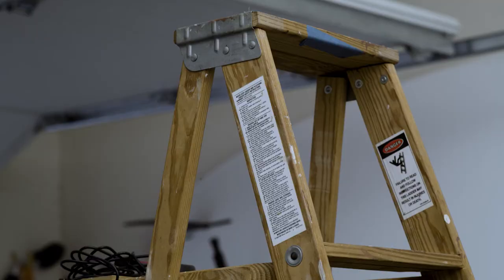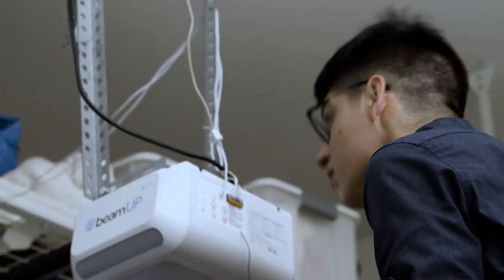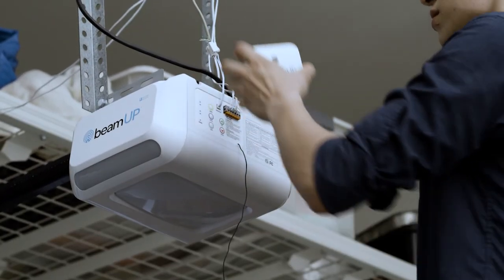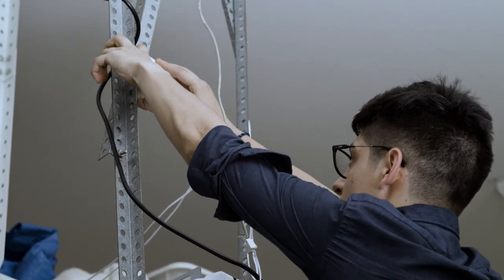Locate the controller, power adapter, and cable, and grab your stepladder. Find a spot within three feet of the garage door opener and within six feet of a power source. Mount using the adhesive strip on the back of the controller.